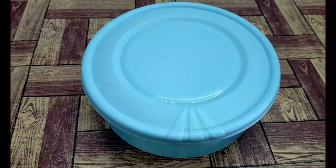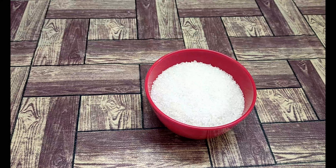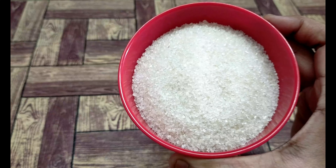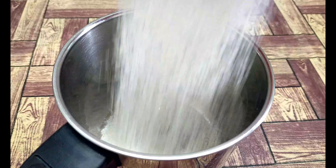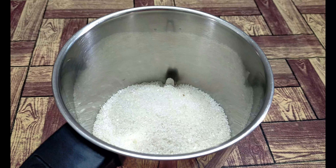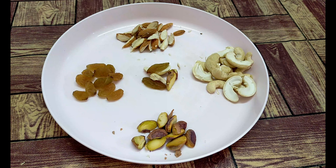Now for sweetness, add 1 cup of sugar. 3/4 cup of sugar is perfect. Add 1 cup of sugar and mix well.